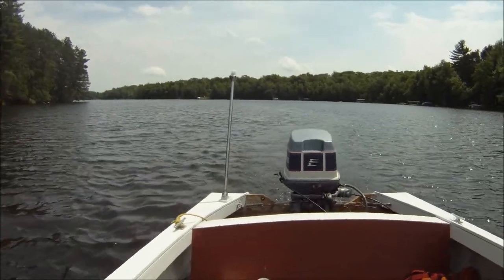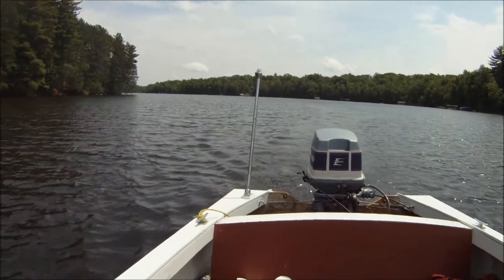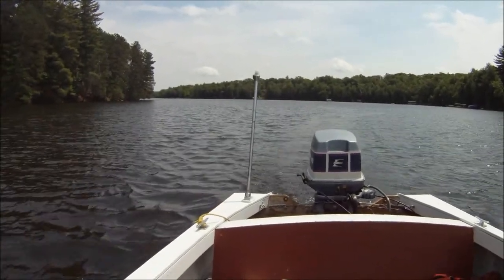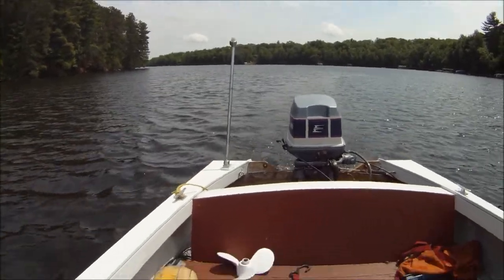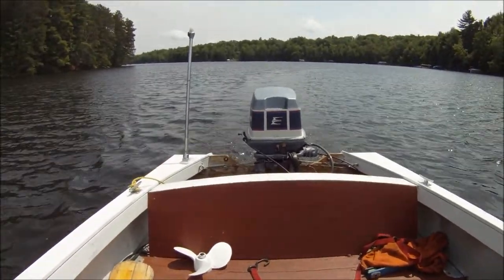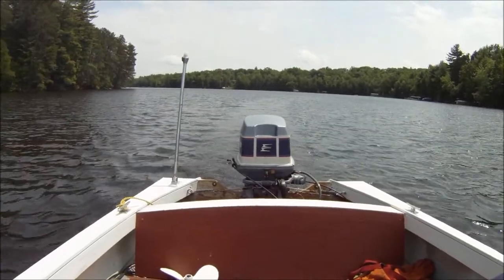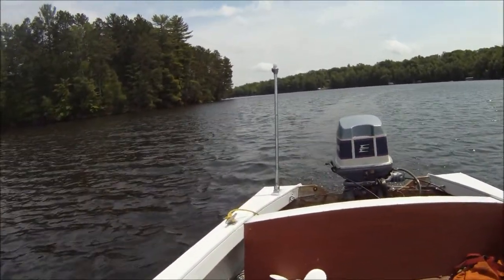I don't know how many of you guys out there still have your first boat you ever bought, but I do. I've had it for 35 years or so now, but as you can see, it's kind of a mess, but I just took it out of the garage, threw gas in it and going for a little spin here. I thought you guys would get a kick out of it.